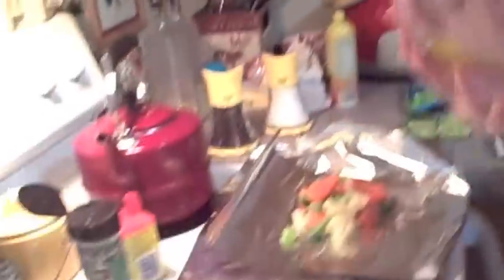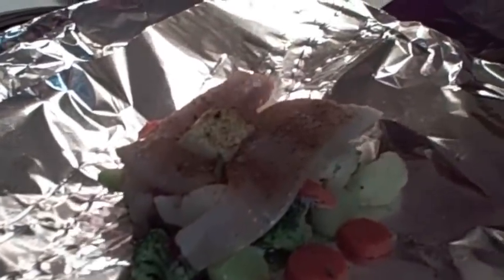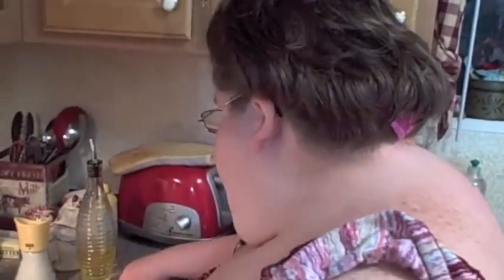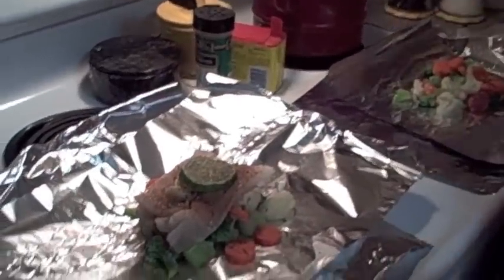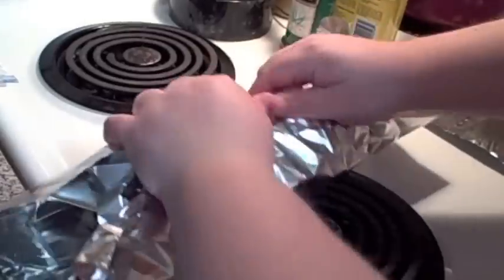We're going to do a little drizzle of olive oil, just a little drizzle, and then a little pad of butter. I'm going to sprinkle with some Old Bay seasoning to give it some flavor, sprinkle with some dried chives, and we're going to put a piece of lime slice on the fish and a little cracked black pepper.